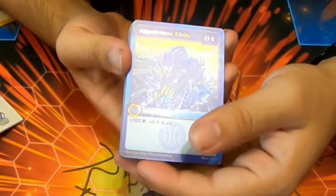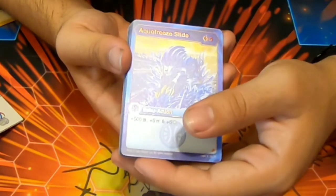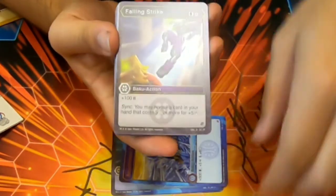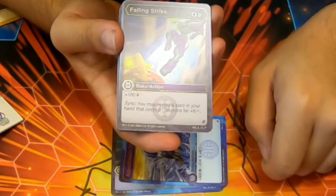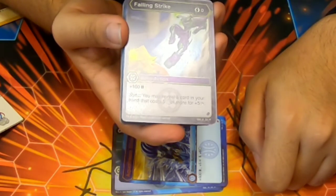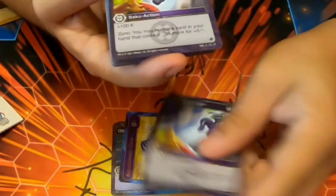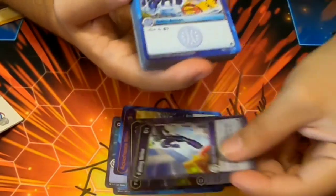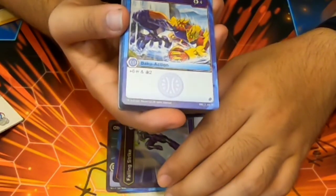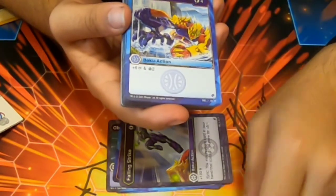Obscuring Evade — we got two of those, zero cost, stop Aquas or Darkest. What is this? Aqua Freeze Slide — yeah, I thought you said Aqua Free Slide. Not even gonna talk about what the cards do. Falling Strike — zero cost, 100b, Sink if you reveal a five-cost card, plus five damage. Okay, that's interesting.